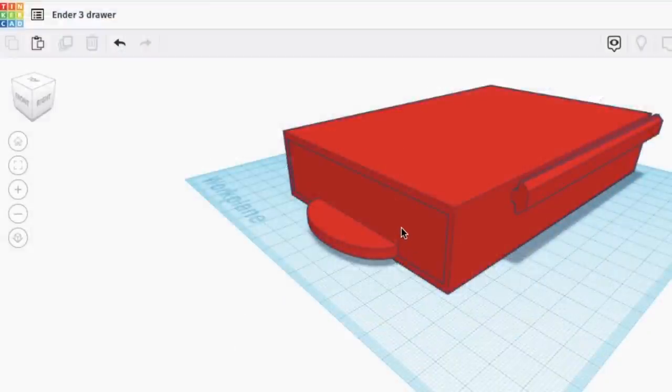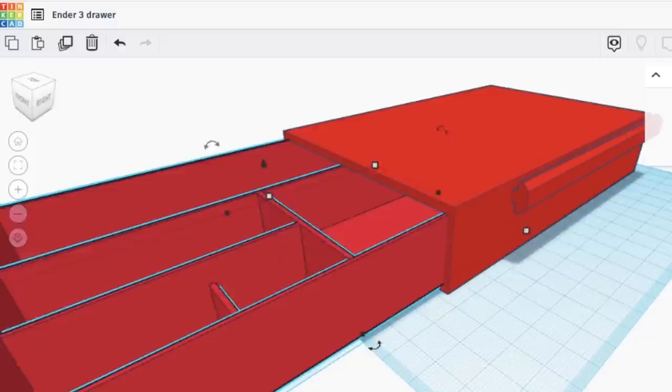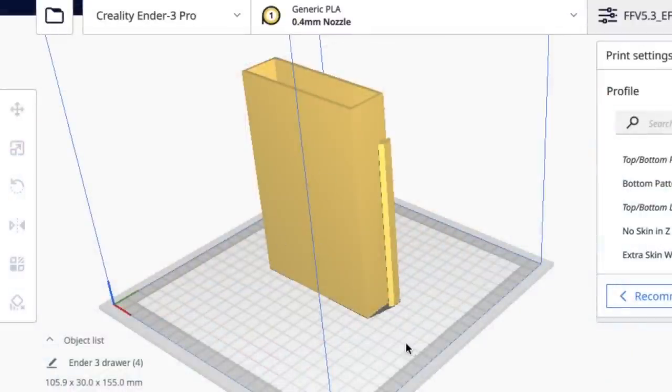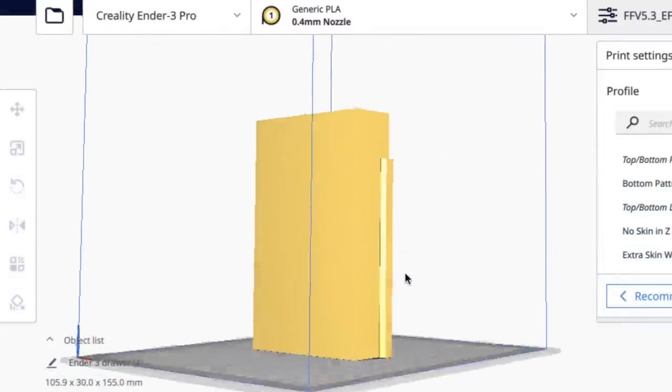I went to Tinkercad and I designed this drawer for an Ender 3. It mounts to a rail and it slides inside this simple box. I designed it to slide into the aluminum extrusion right behind the LCD bracket, and once that's in place it's the perfect length to hold it in place. I brought it into Cura and I'm printing it standing up so I don't have to use any supports.